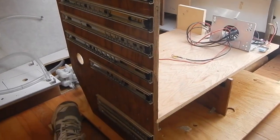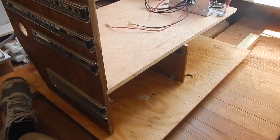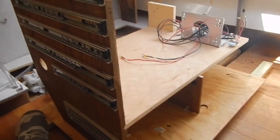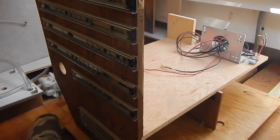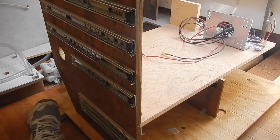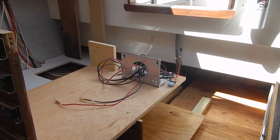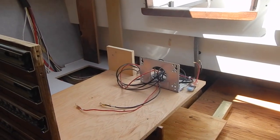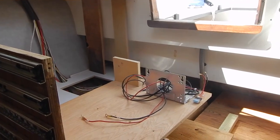For step one, we've begun the assembly of the carcass on our temporary raised floor. We've got the cabinet shelf attached to the forward end of the cabinet, and we've left off the aft end of the cabinet because it's going to be easier to deal with the installation of the compressor into the cabinet with that end open.